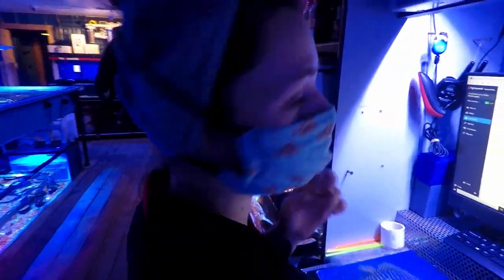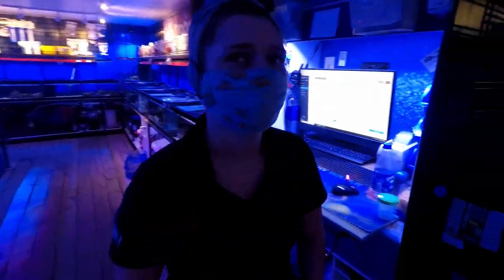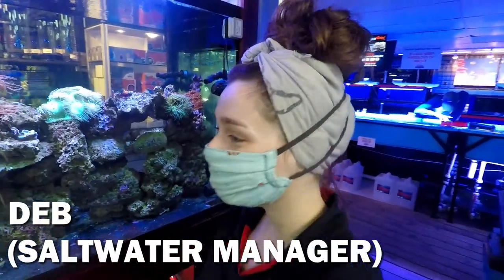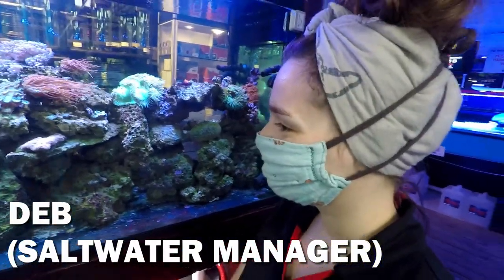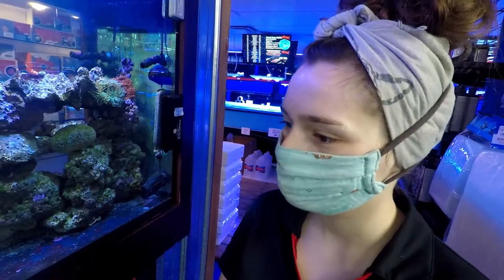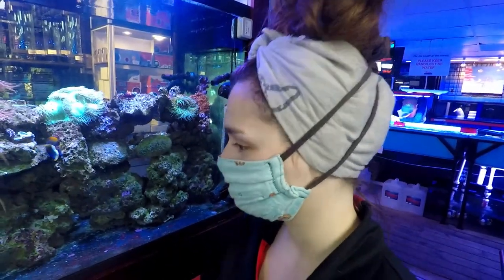You want to talk about some stuff? I want to talk about things — things instead of stuff! By the way, this is Deb. Hi Deb, how's it going? This is our saltwater manager. What do you do around here? Inventory, livestock quality control, livestock ordering, lots of shenanigans. Lot of protein skimmer cleaning. It's so gross.